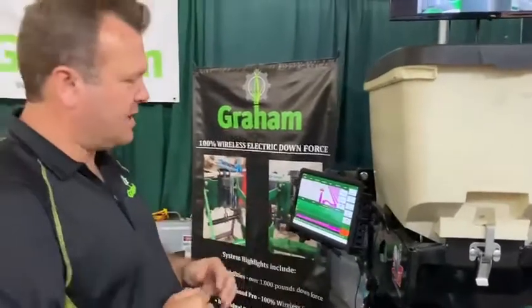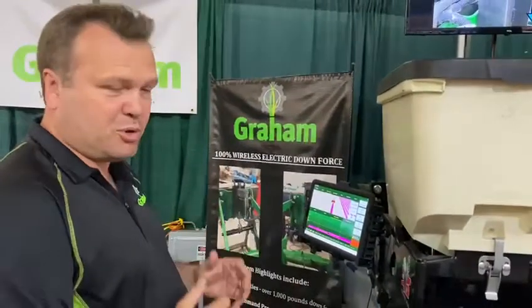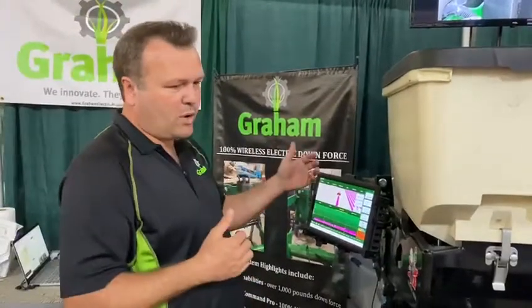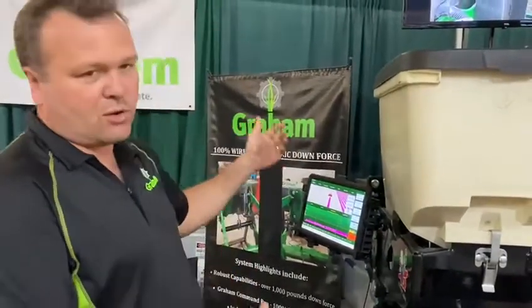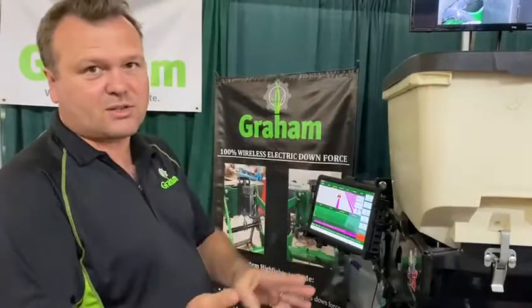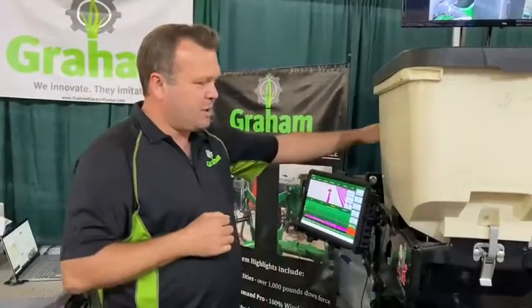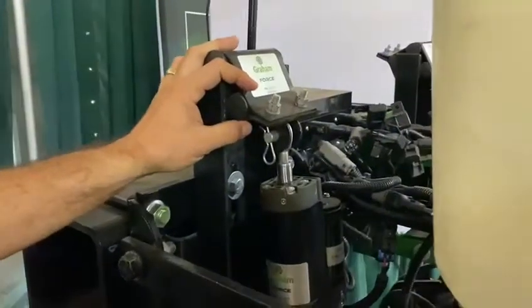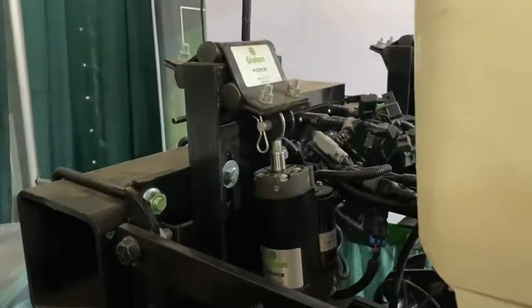A simple interface — everything's on an Android tablet, everything Bluetooth to the interface board, and then wireless communication. What that means for us is no communication wires, no CAN wires, no ISOBUS wires.